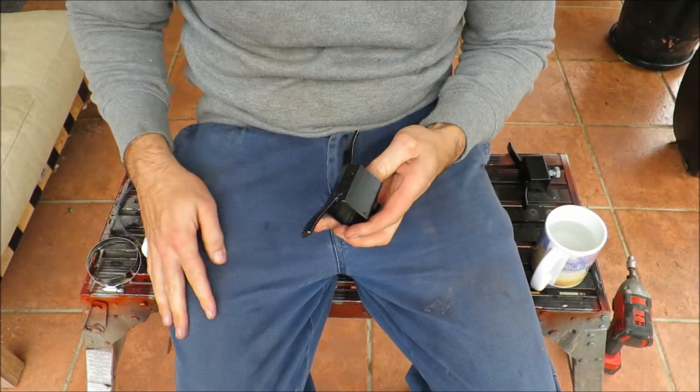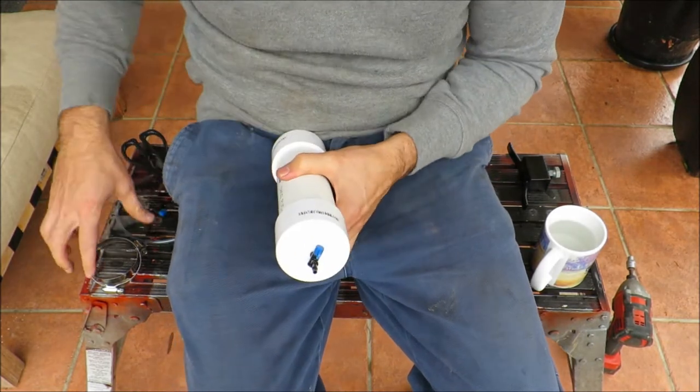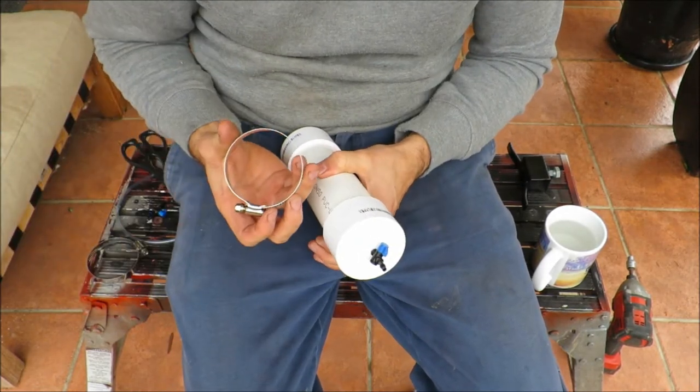So there's one of the brackets finished. I'll just attach it to here using these hose clamps.